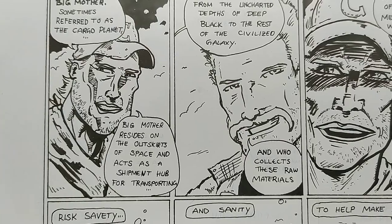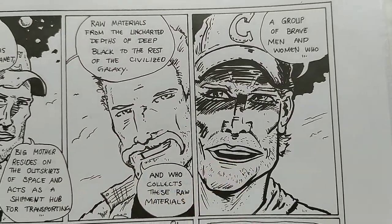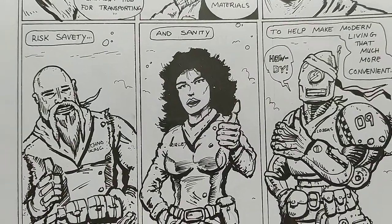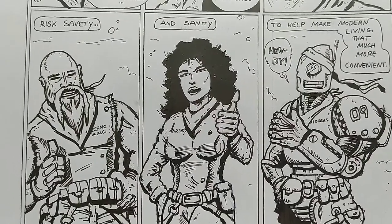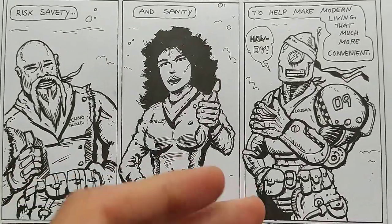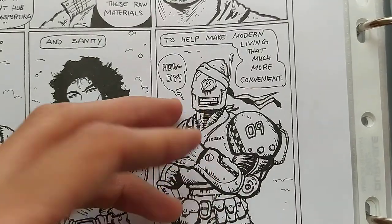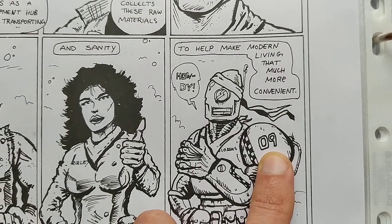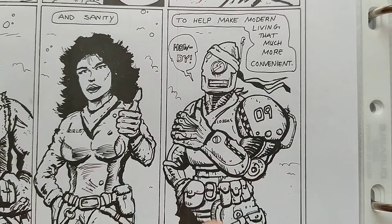He asks questions and answers them. 'You can join today — risk safety and sanity to help make modern living that much more convenient.' You have here a techno viking, and you have Ripley — these are all common people who signed up for cargo hauling. You also have an android or robot from Series 9. I stole this from KKND — the game where you have robots, mutants, and human survivors.